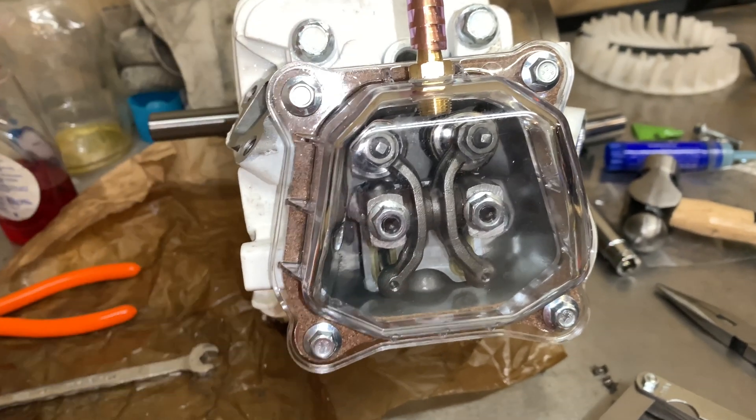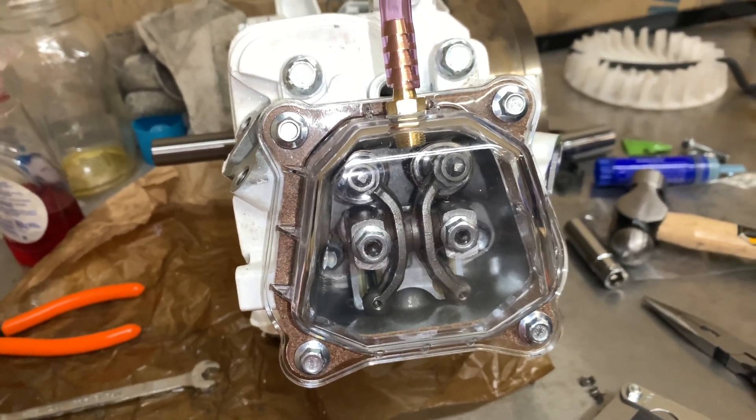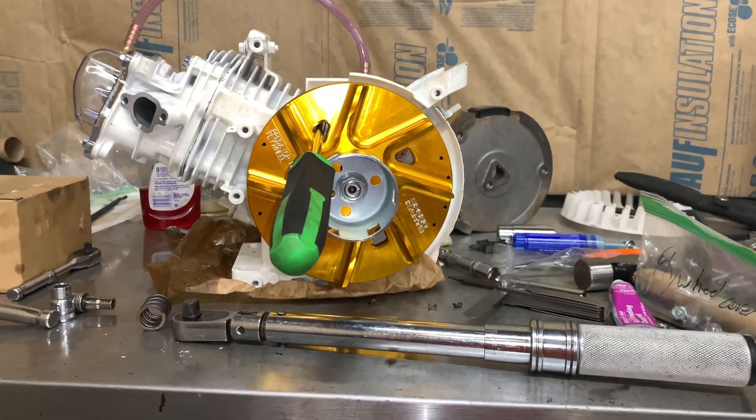Put it on the inside of your retainers. You cannot use the ones that come with the 40-pound springs, so keep that in mind when you're doing this process. Three-quarter inch socket, 54 foot-pounds.